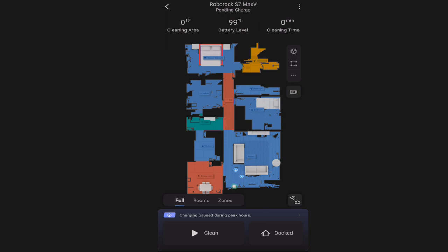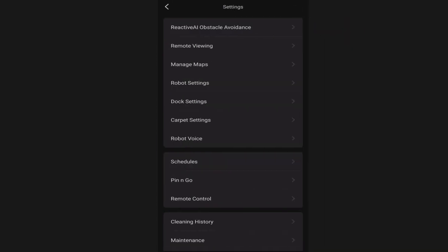We're going to get started by clicking on the menu button in the top right of the app and walk through the menu system to show you all the features. Now if you haven't already, go ahead and take the S7 Max-V out of the box, get your house mapped and set up, and then come back to this video. This is not a video on how to map your house - it is only an app walkthrough video.